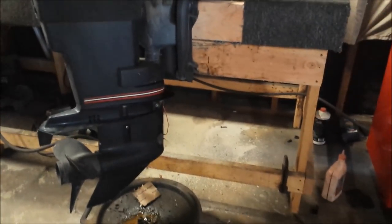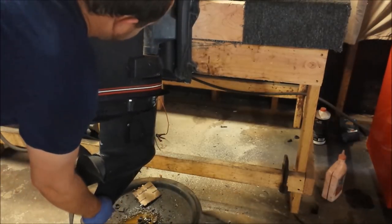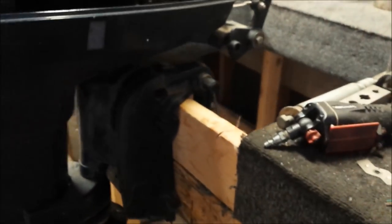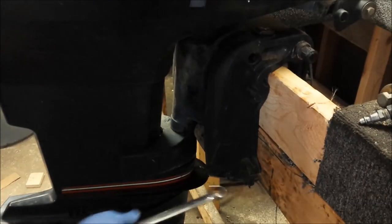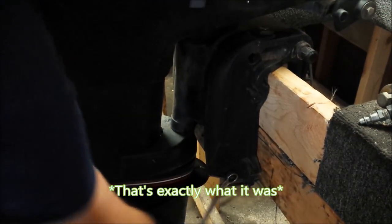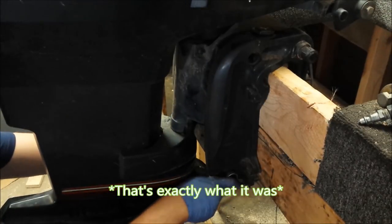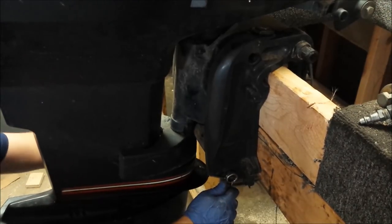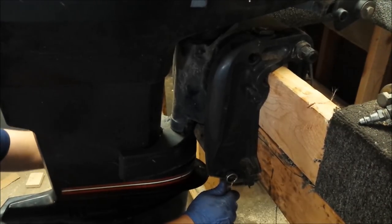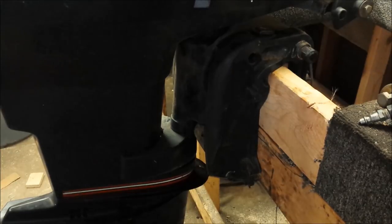Let's go ahead and tilt this motor up. Slight problem — the touch trim unit is done for. It ain't moving. Chances are the unit's fine; it's probably the cable stretching and not working very well. Usually that's the case. So there's no way to lift the motor up. You need to remove the trim pins, they call it. There are two three-quarter inch wrenches right here. I'm gonna get a mallet and tap it out a little.